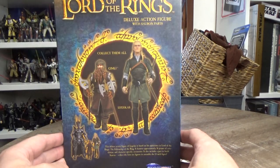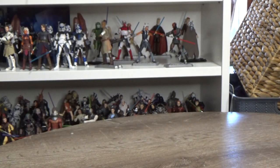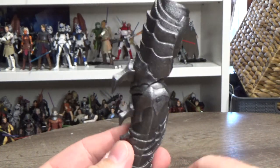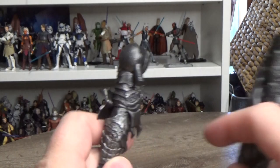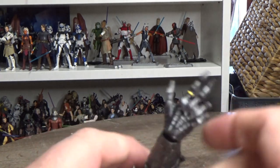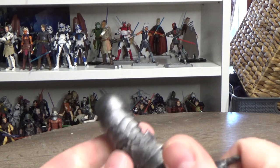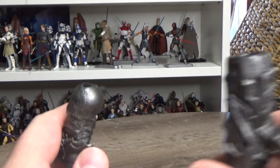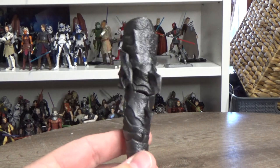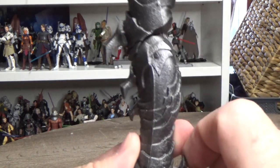Alright, here is Legolas out of the packaging. Setting him aside for a moment — he comes with Sauron's right leg and right arm as build figure parts, which is pretty cool. I already have his left leg, so I'm getting there with all his limbs. You can see the One Ring on Sauron's finger, which looks nice. I never got the Toy Biz Sauron back in the day, so I decided to piece together this new Diamond Select version instead.